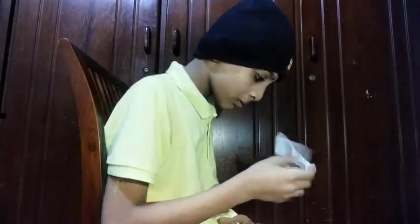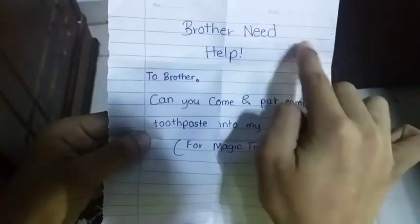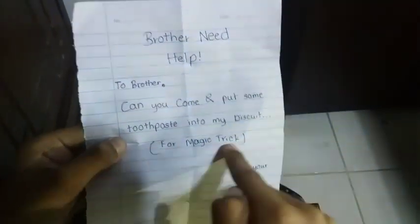My brother gets a small fright and looks at what it is. Then he gets the Shrek and receives the note: 'Brother, I need help. Brother, can you come and put some cookies into my biscuit for a magic trick? From your brother, as soon as possible.'